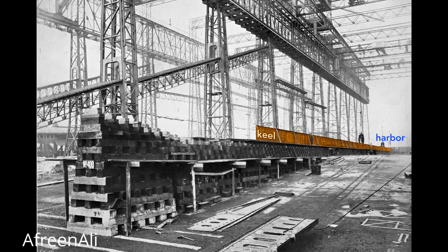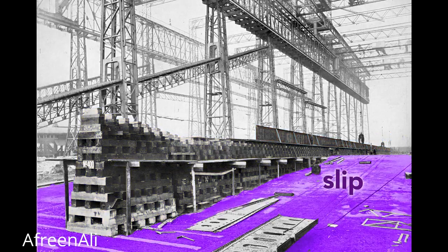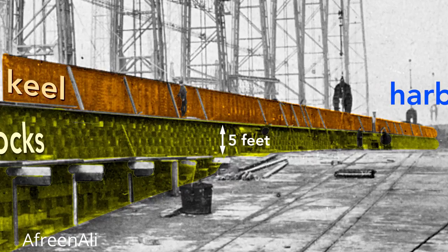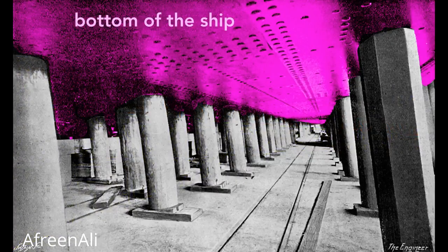The keel is the backbone of the ship and gives the ship rigidity. If we look at the keel from the land side, we see the keel blocks that support it. These wooden blocks, typically pine, separate the ship from the slip — the concrete floor of the gantry. Each keel block stands about five feet high, so this creates a space under the ship for workers to construct the ship.